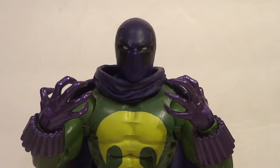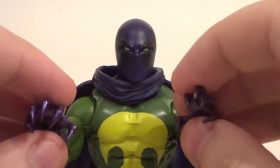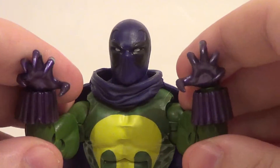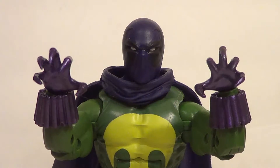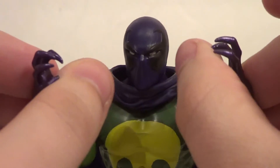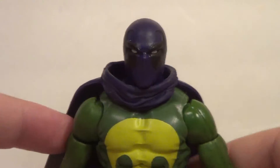Unless you count the cape, but I don't really. So yeah, Prowler — a really cool character. He's been more of a good guy recently, but he used to be like a thief, kind of. I like Prowler a lot, he's really cool. Ultimate Prowler was Miles Morales' uncle, but not regular Prowler. This is regular Prowler. So he's really, really cool.